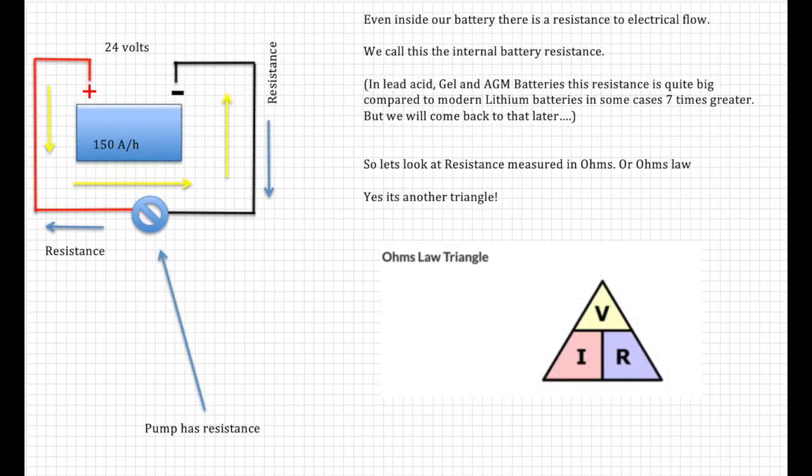Even inside our battery there is a resistance to flow — we call this the internal battery resistance. In lead-acid, gel, and AGM batteries this resistance is quite large compared to modern lithium batteries — in some cases seven times greater. We'll do more about that later. So let's look at resistance measured in ohms, or Ohm's Law — yes, it's another triangle.